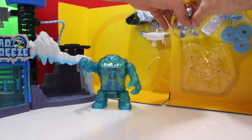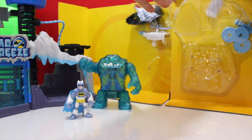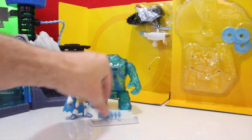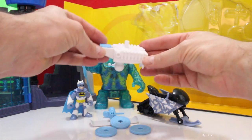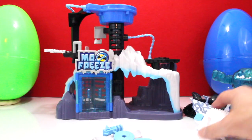Let's take out the other stuff. Here's your Batman snowboard, looks like some type of freeze gun, some discs, a snowmobile, and it looks like the disc launcher.